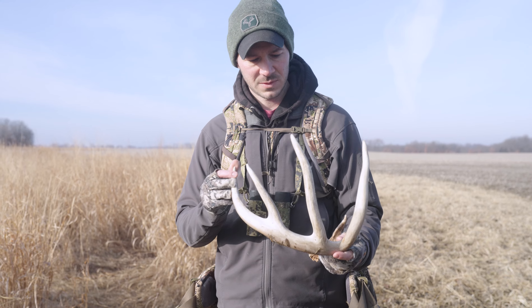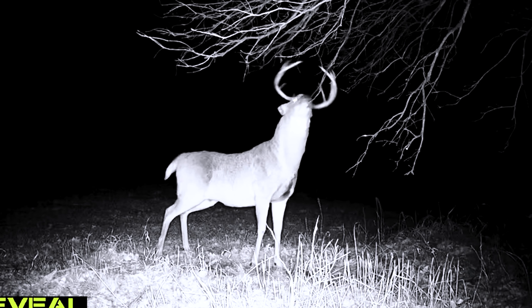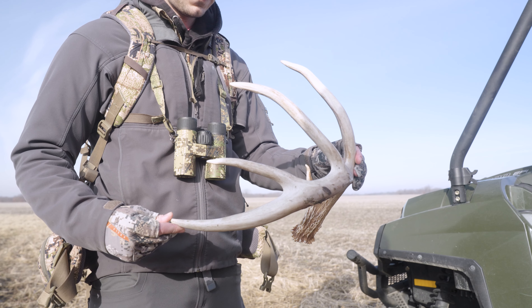This is a buck we were hoping would show up and we got a shot at this year. A big five-year-old? Yeah. It'll be even cooler next year.